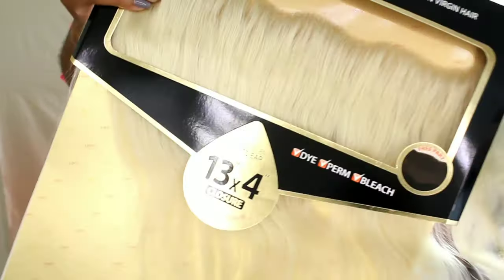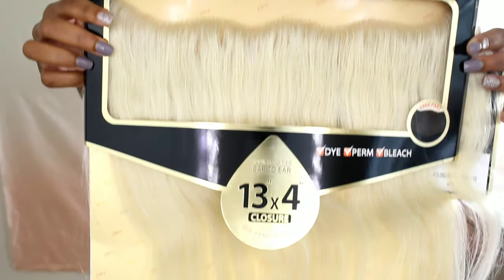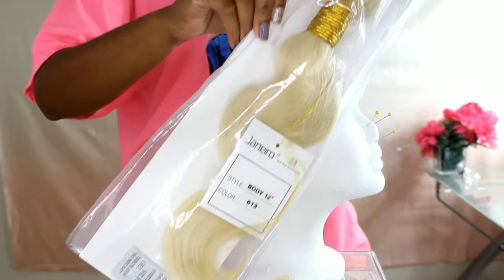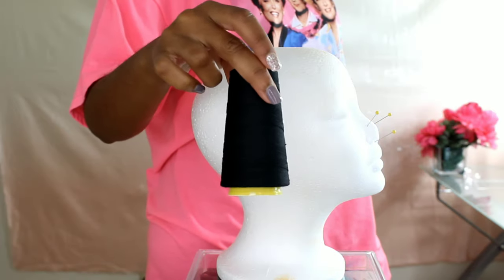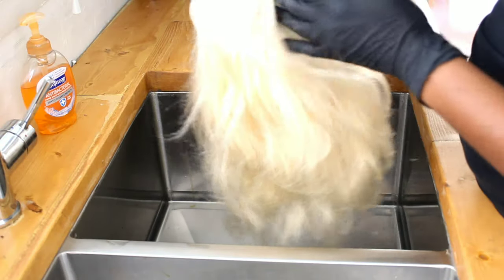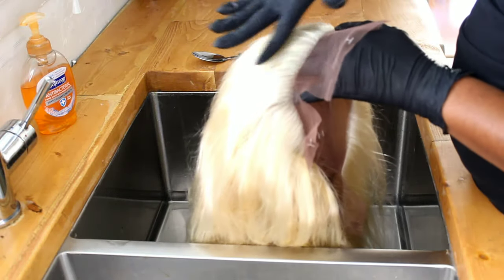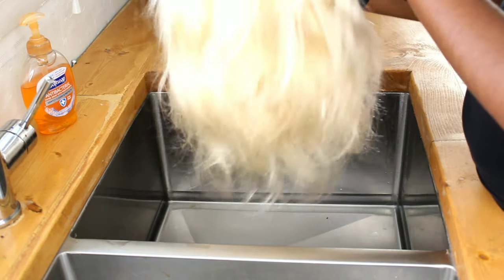Welcome back, Pom-Pom Gang. My name is Shantae and I am the mother of the three beautiful Pom-Pom Sisters. Today we're still talking about this wig that I've been working on for the past two weeks. If you missed my last video on my first and second tips of making this wig, please check out those videos. This one we're talking about how I'm going to color and style it.